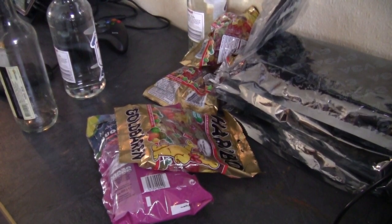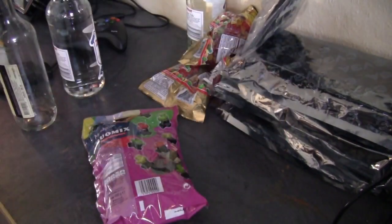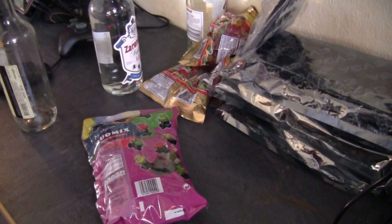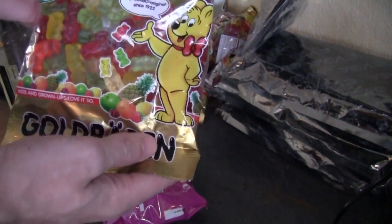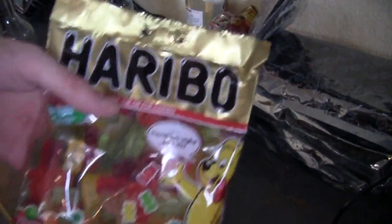What's up everyone! As you can see, we got some gummy bears for some gummy bear vodka, which I'm going to be mixing up. I wanted to show you guys how we made it last time — I got really, really drunk off the gummy bear vodka.